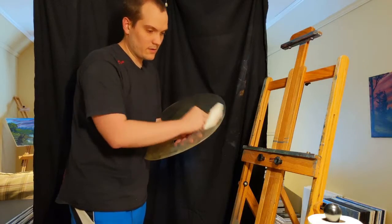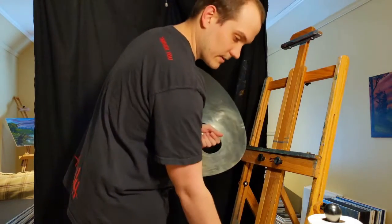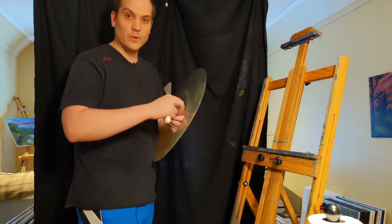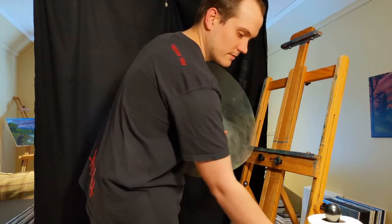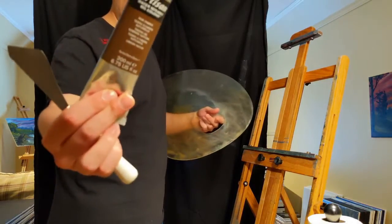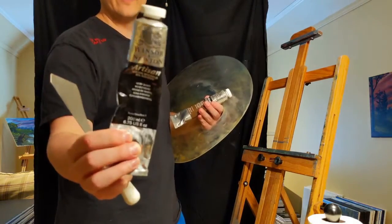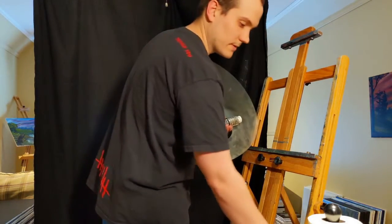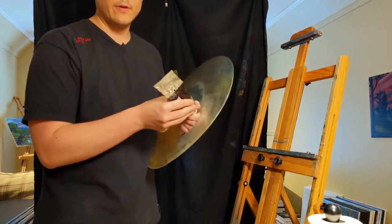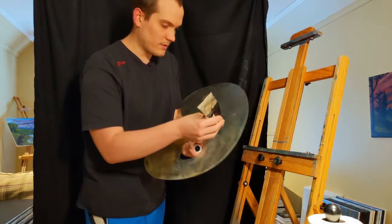Next I'm going to go into another common color Bob uses, and that's Van Dyke Brown. That's a color you can't get with the water mixable oils, which I thought was pretty surprising. But it's not hard to mix. Raw Umber is a color you can get, and the other color you need is Ivory Black — I use this a lot when I'm mixing these paints. The ratio for Van Dyke Brown is three parts Ivory Black to one part Raw Umber.